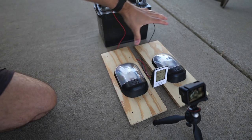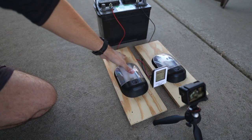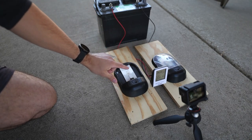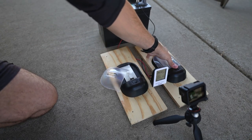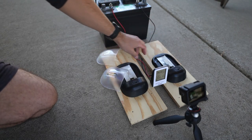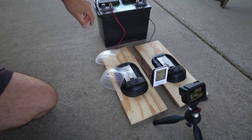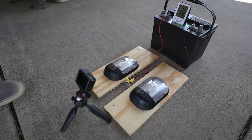Here's our setup — we have two lights. On the left hand side we have our incandescent bulb, on the right hand side we have our LED, and both of those run into a deep cycle battery.